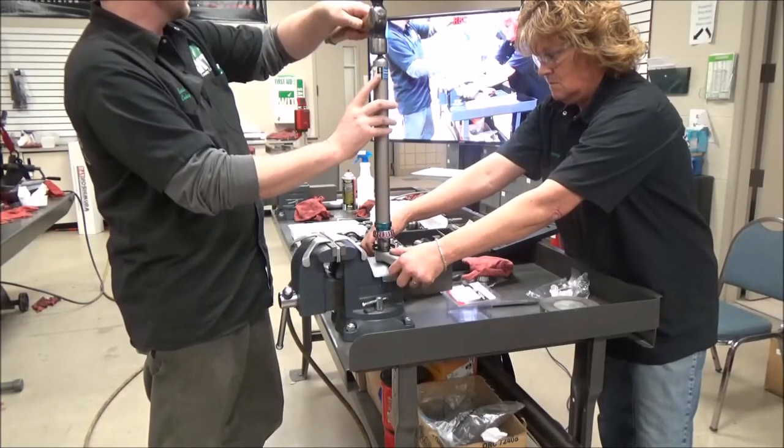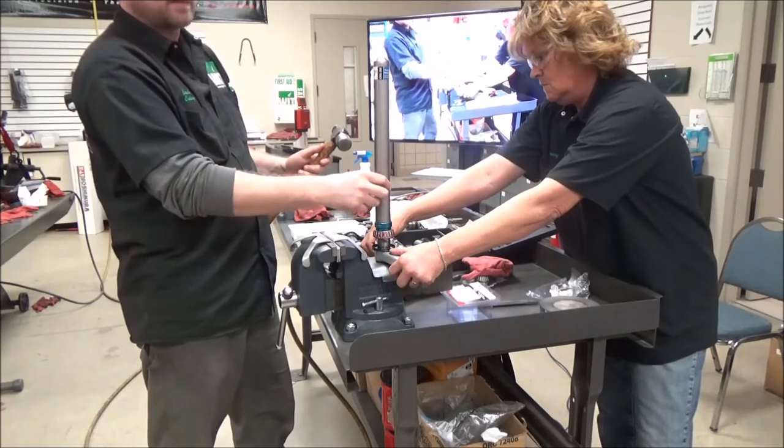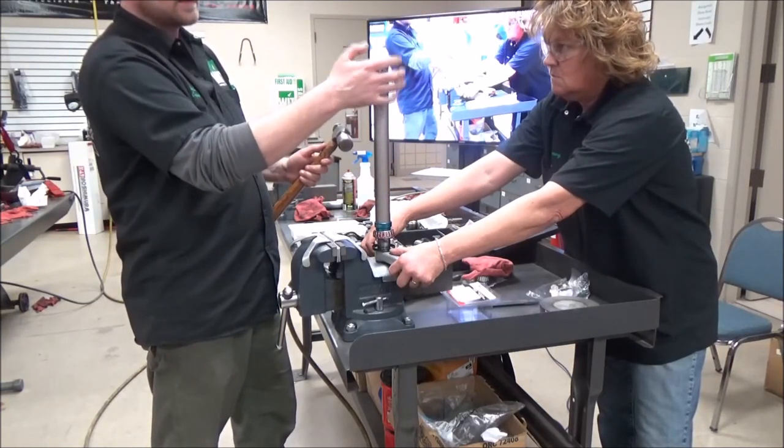Another great thing about this tool — it's not just a piece of pipe. It's got this machined hardened collar on here to basically whack against, giving you a proper driving surface.